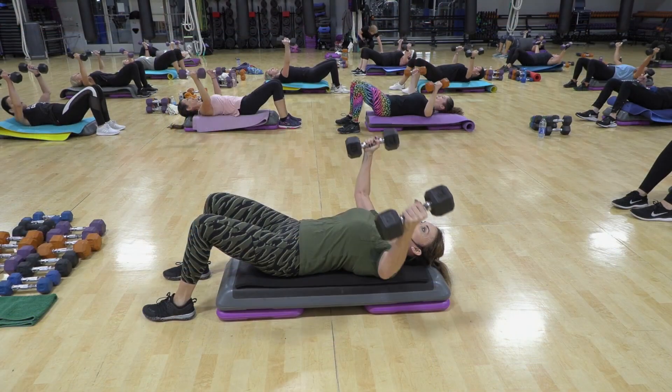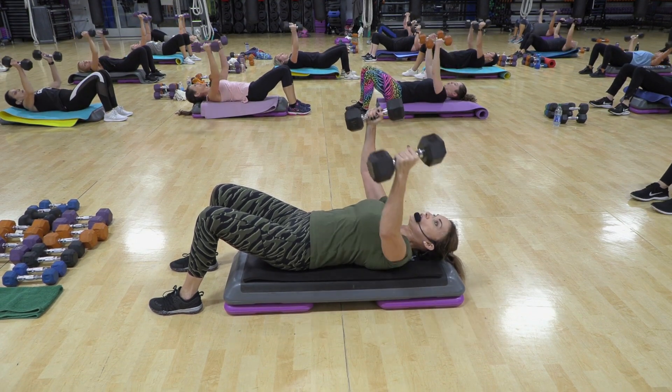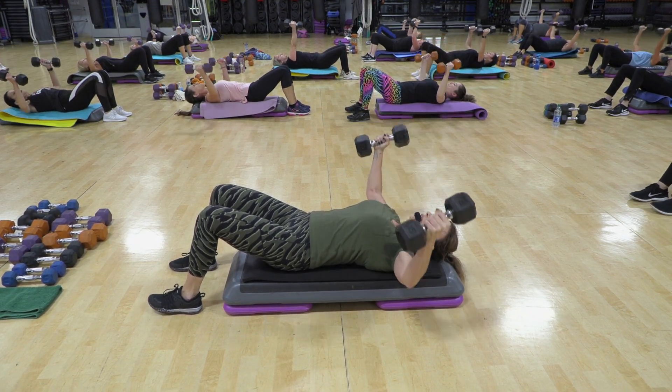Down. Two. Up. Do it again. Down. Two. You're squeezing to the top. Come on now. Squeeze. Good.